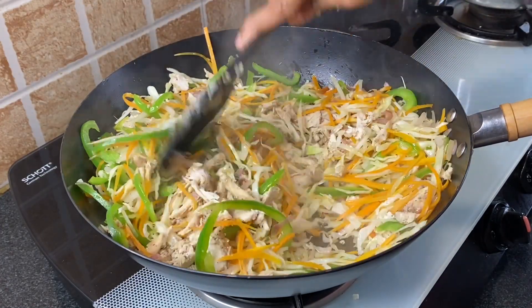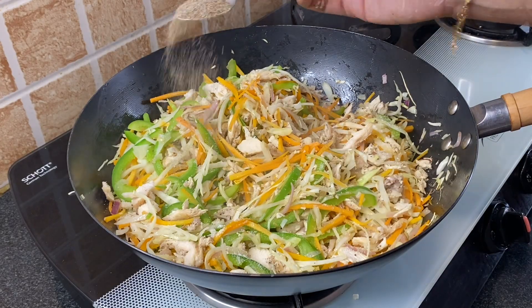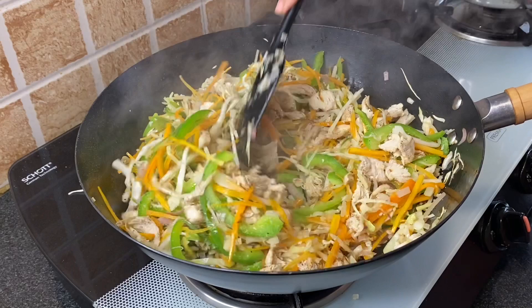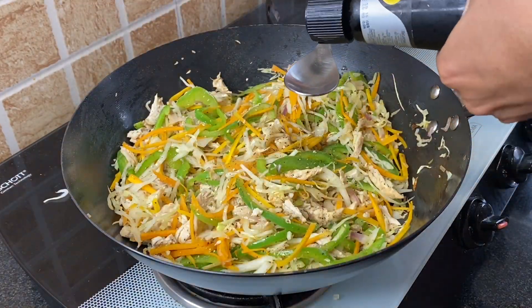Add half teaspoon salt — adjust as per your taste — and 1 teaspoon black pepper powder. Fry this for a minute, then add 1 tablespoon soya sauce.